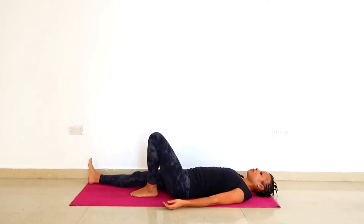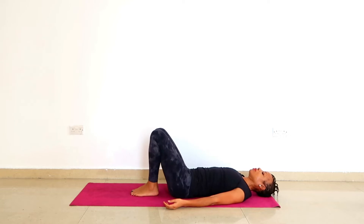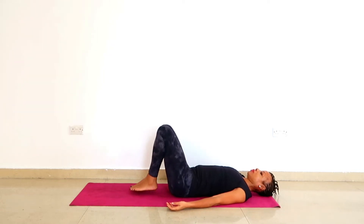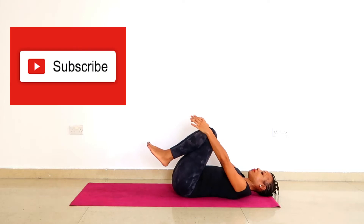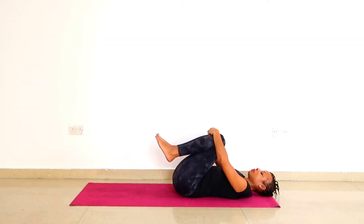In today's video I will show you lower back pain relief yoga exercises. Learn how to do body pain yoga. Remember if you like my content click the like button, share this video with one or two people and subscribe to the channel to get more tools for better well-being.